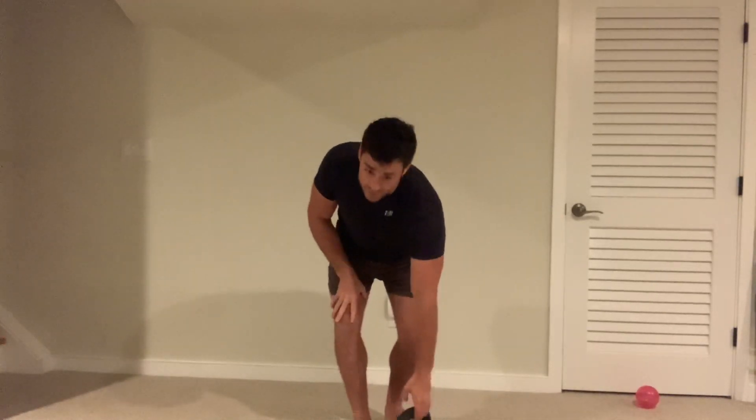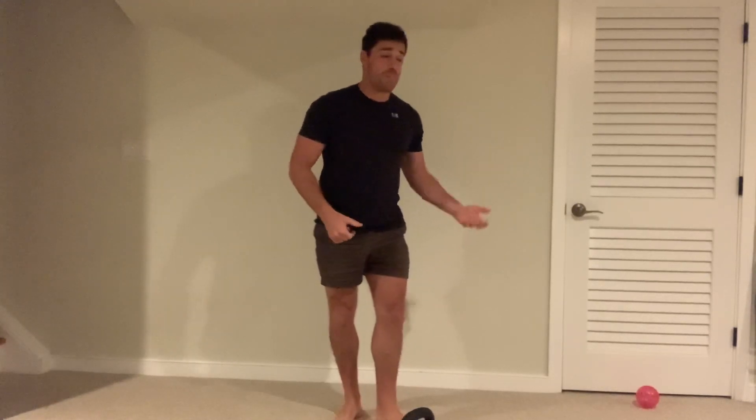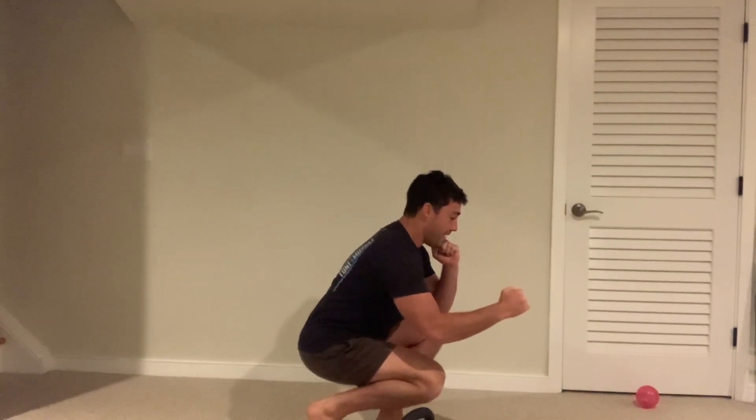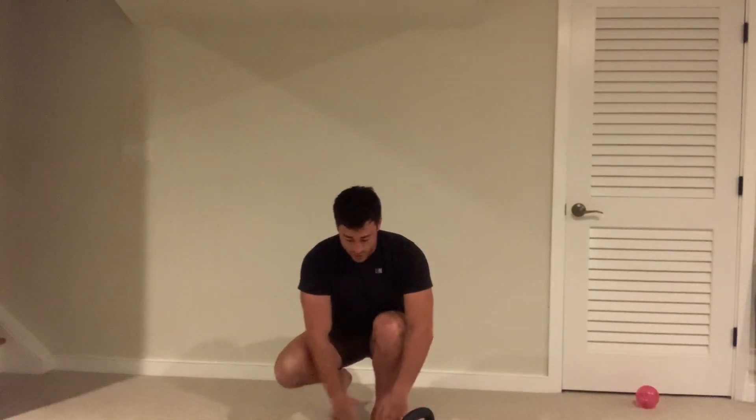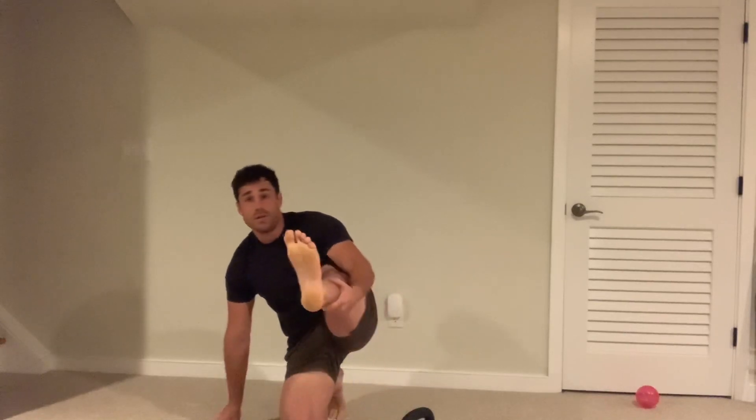You're going to be doing each leg individually. If it's new, I suggest going slower — maybe taking like a three second downward phase — making sure that when you are doing it, you're keeping equal weight distribution between the bottom, top of the foot, inner, and then outer part of that foot.